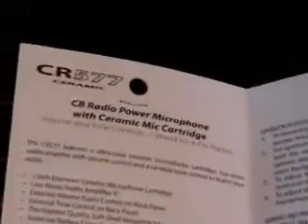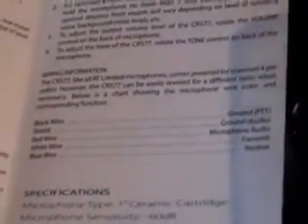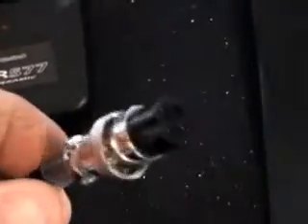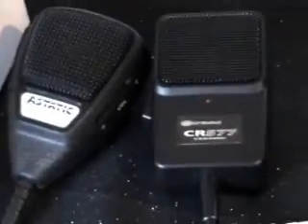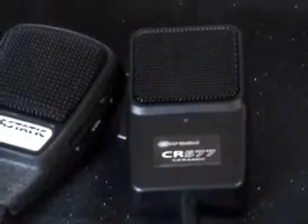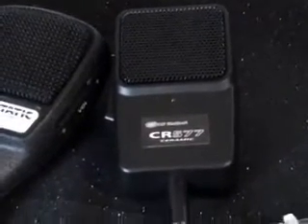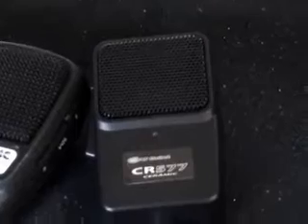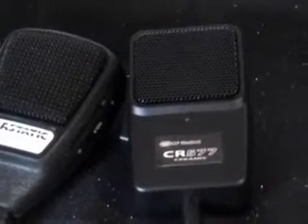Inside the card it gives you a little more information, and it does come fitted with a 4-pin microphone plug, which I believe is wired for Uniden — which is handy as I have a few Uniden radios. I also have a few Cybernet radios, so it's a 50-50 chance it'll work on what I have.